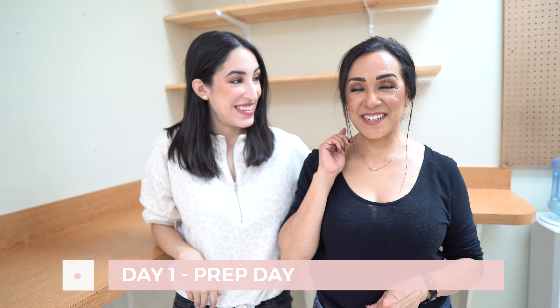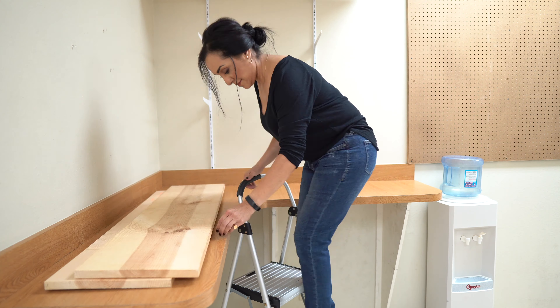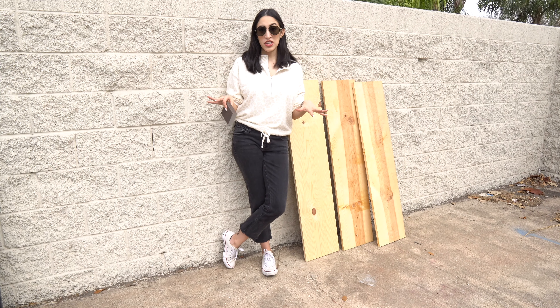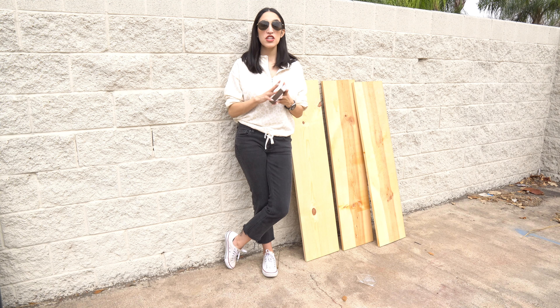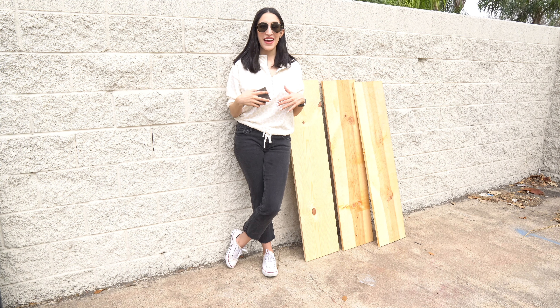So we're going to take down the shelves, lightly sand them, and then paint them. We need to prep the shelves before we paint them, and I'm just going to use a small sanding block to lightly sand them, and then we can get to painting.